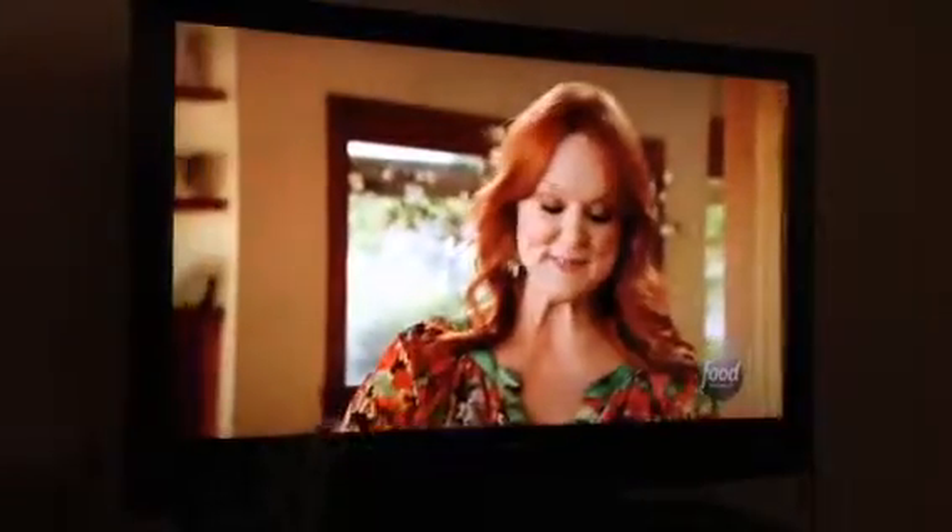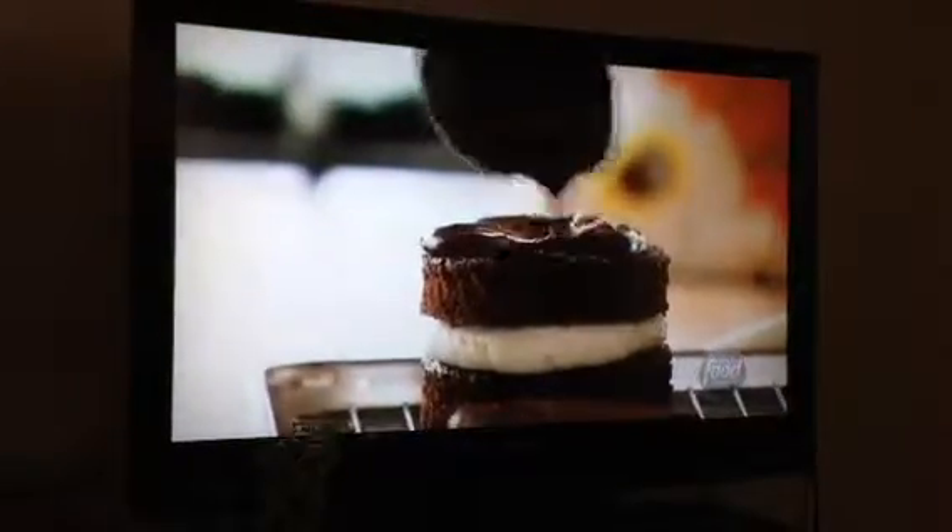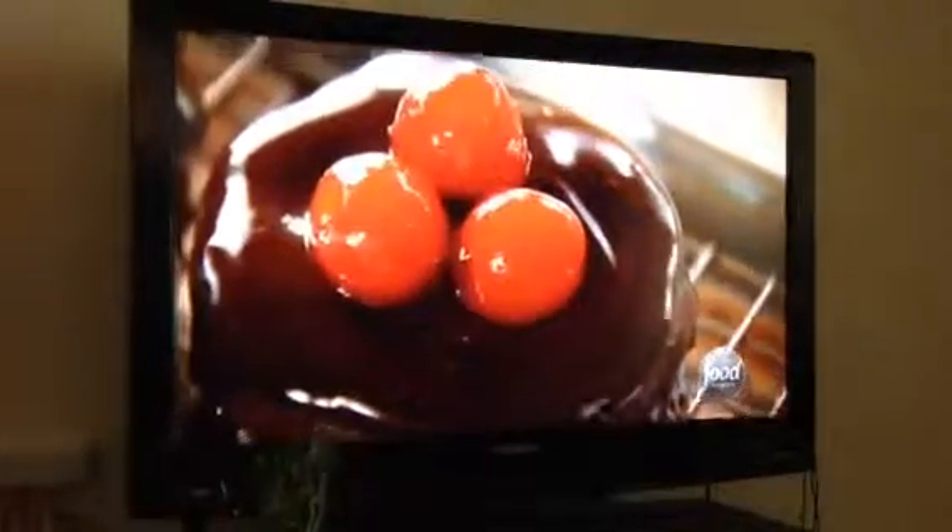Now I'll just drizzle the ganache right over the top. Oh, gorgeous! I don't want to totally coat the whole thing — I still want that creamy, delicious icing to show. Does this look good. And then, just for fun, I'll top with three cherries. That is one gorgeous dessert.